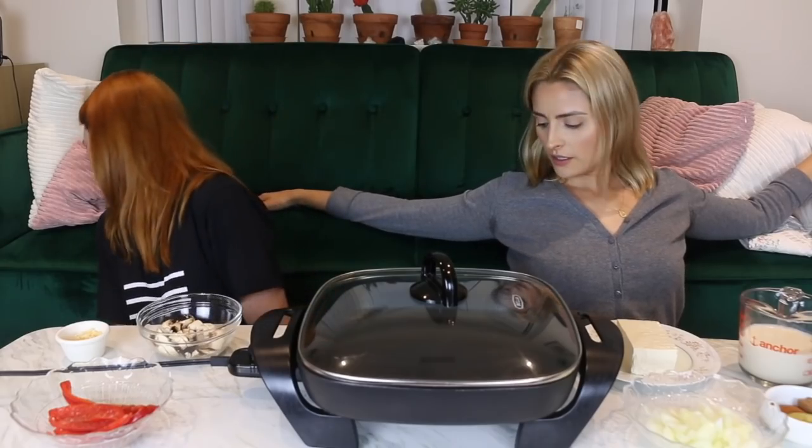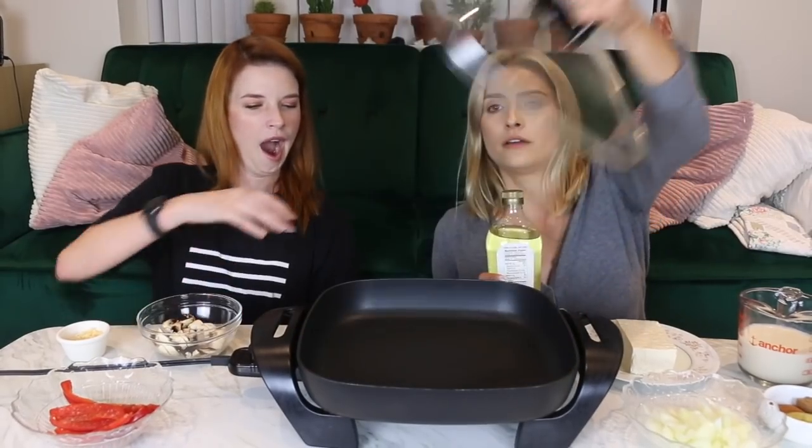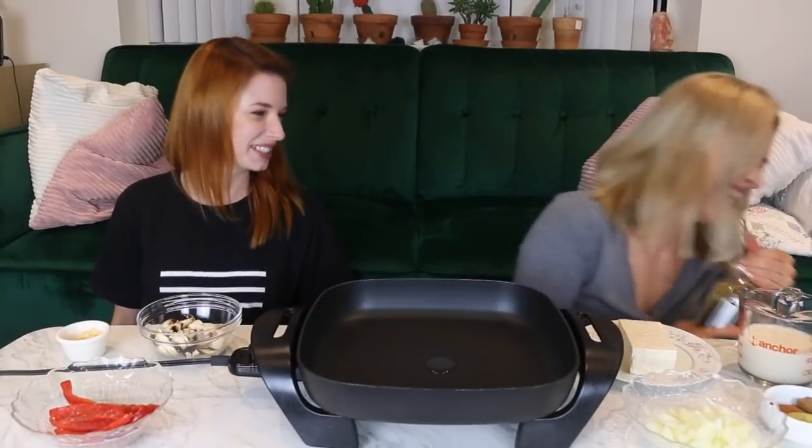I'm so excited to eat this. We found this on Instagram and I've been waiting — we both thought it looked so good. It says to heat a teaspoon of oil in our skillet. That took complete concentration — maximum concentration required. And you want to add the garlic...